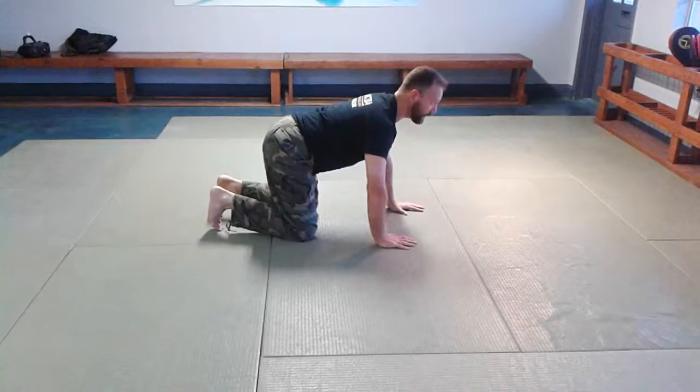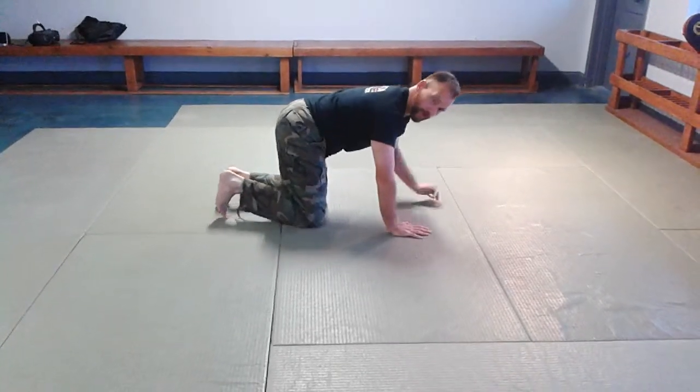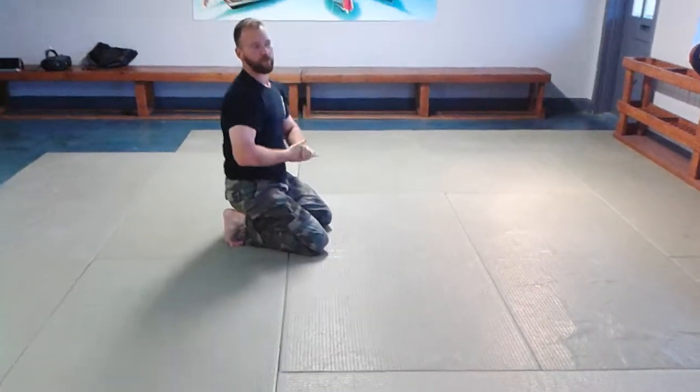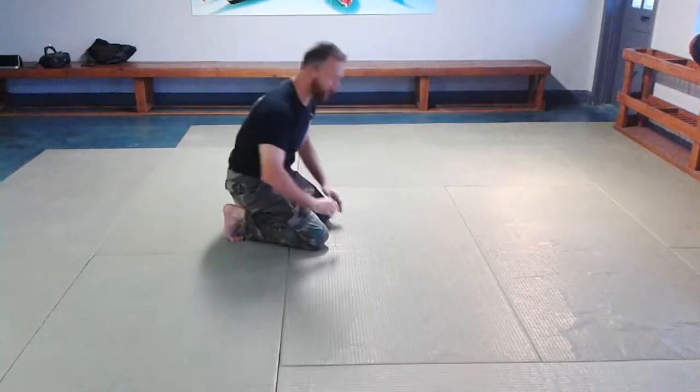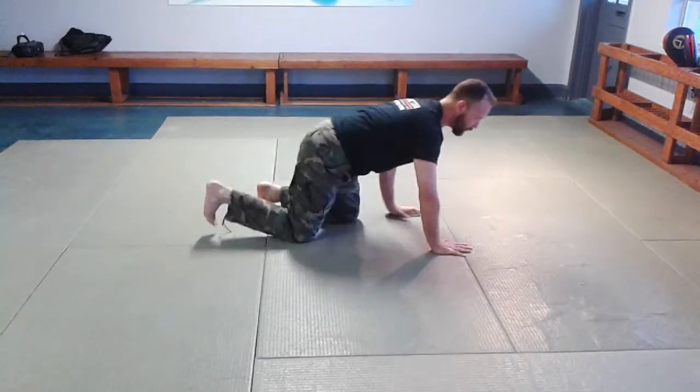What you don't want to see is the body collapsing as soon as the support is taken away — that indicates issues to look out for. Start with that in-place crawl first, then you can add motion.